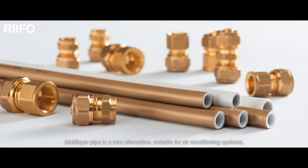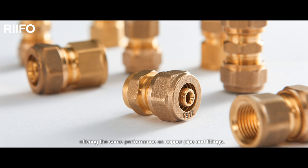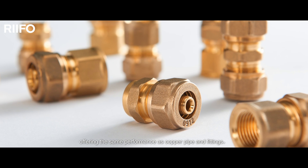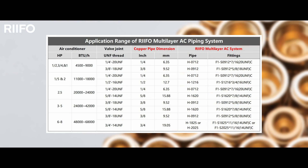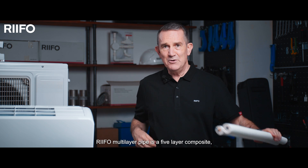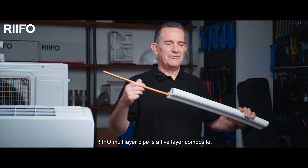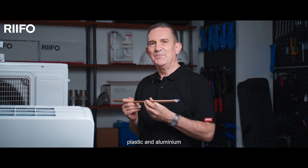Multi-layer pipe is a new alternative suitable for air conditioning systems, offering the same performance as copper pipe and fittings but at a substantially reduced cost. RIFO multi-layer pipe is a five-layer composite of plastic and aluminium.